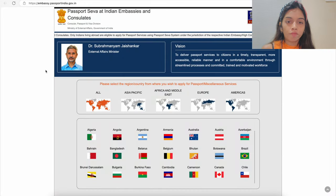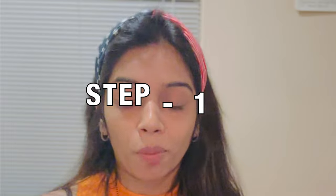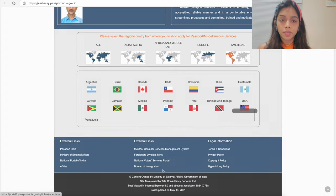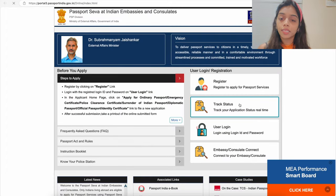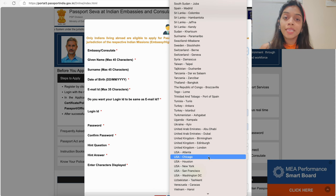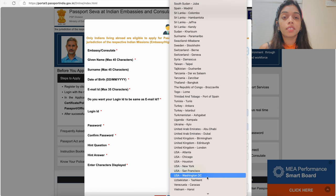There are two websites where you have to register yourself. The first one is embassy.passportindia.gov.in and the second one is VFS Global. I'll take you through both websites step by step. Starting with Step 1, log into embassy.passportindia.gov.in, select America from the country options, and then the Passport Seva at Indian Embassies and Consulates website will open. Click on Register.